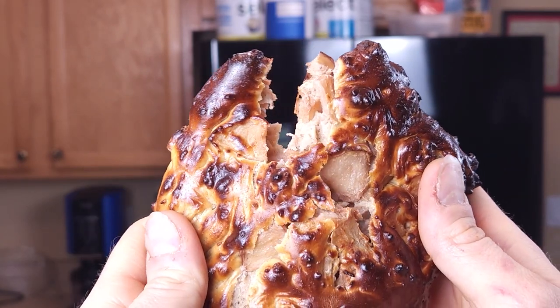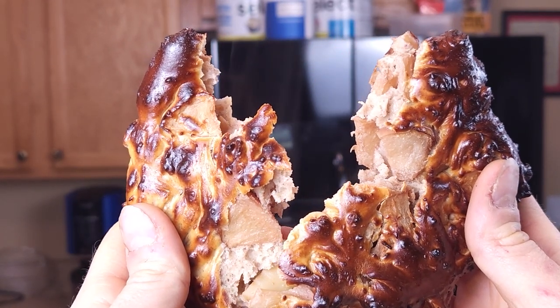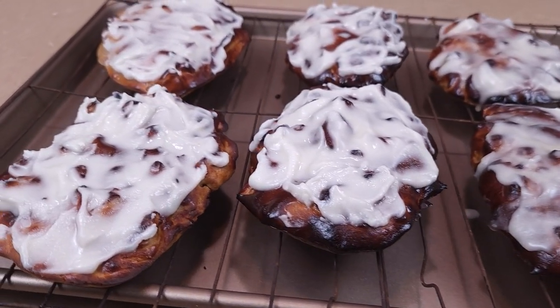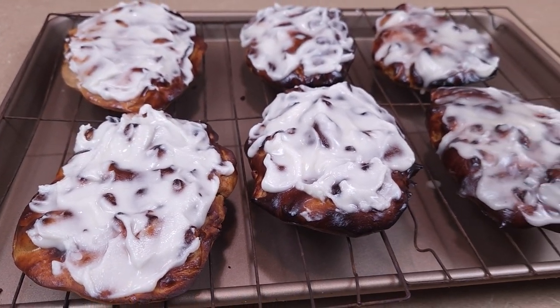We've all heard it: you can't have carbs if you want to lose weight. No donuts for you. Better stay away from dessert. Gonna have to starve yourself. How about protein apple fritters? High in protein, easy to make, and of course, I'm meal prepping it. So let's get started.